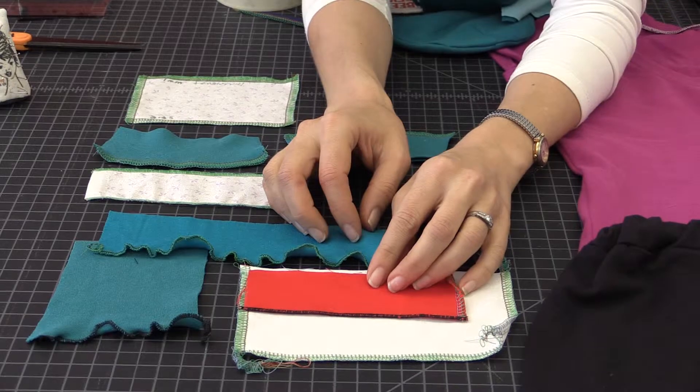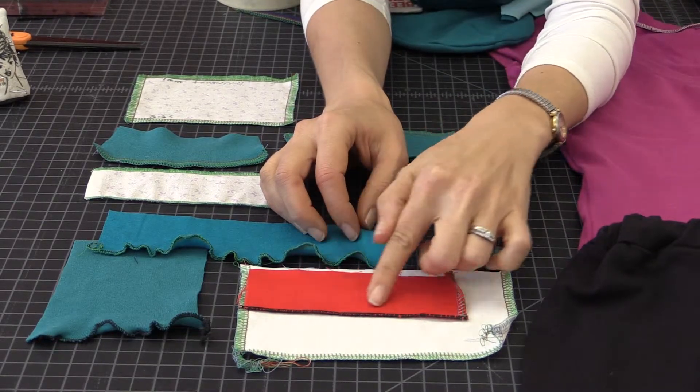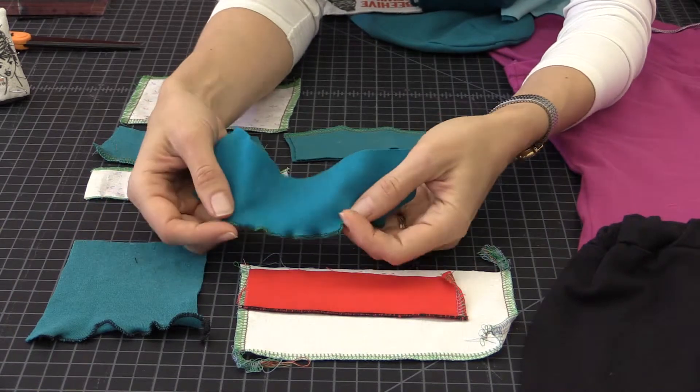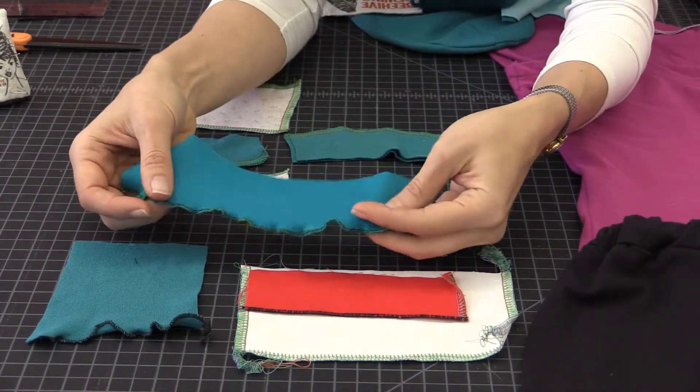Another way that we use the serger is to create a rolled hem, like this. We can also use that rolled hem to make a ruffly lettuce edge on the bottom of skirts or t-shirts.